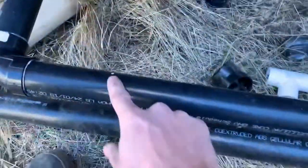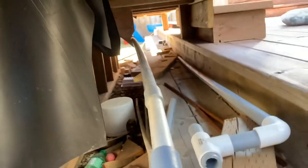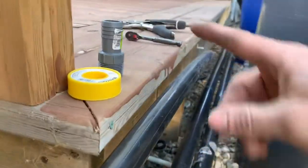All right, so I got everything glued back together. This is my overflow that goes down into the filter, and then it pumps back up, comes through here, through here, and then goes back into the pond completing the circle. That goes up there — that's kind of it for the pond part of it.